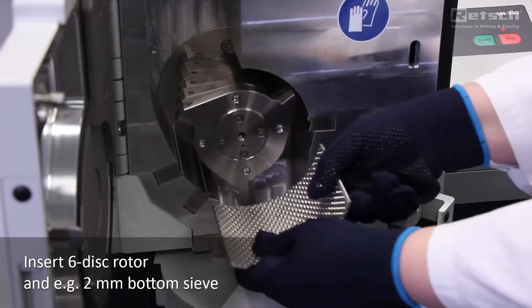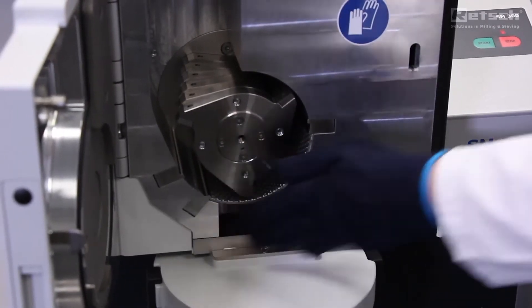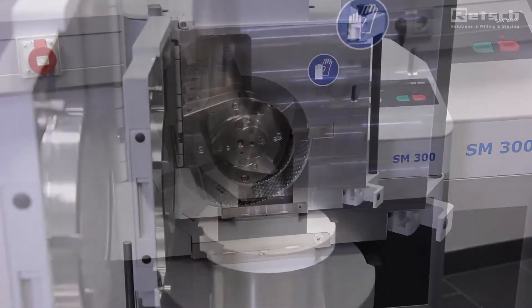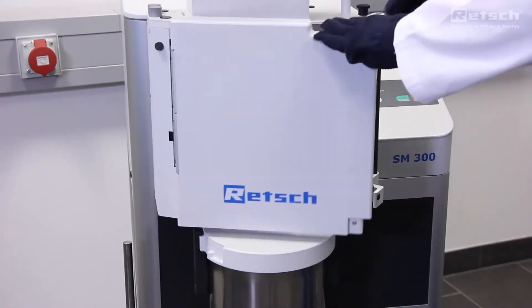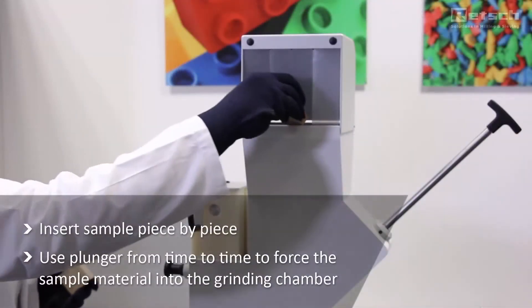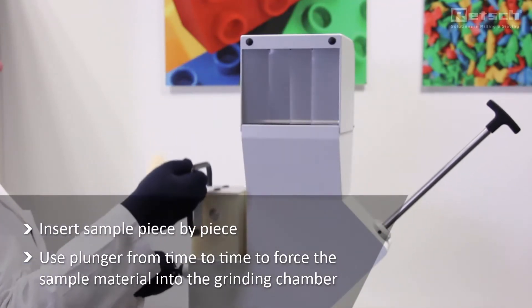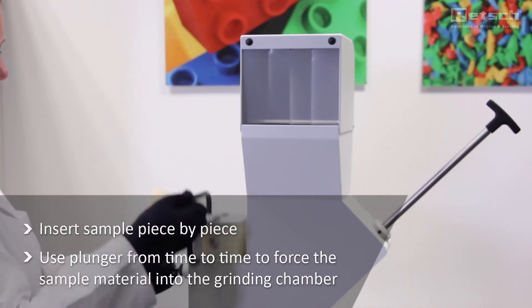We use bottom sieves without sieve cassettes, so there are no edges underneath the sieve where sample material might get trapped. With the plunger of the universal hopper, the sample can be forced against the rotor, which increases the grinding efficiency.